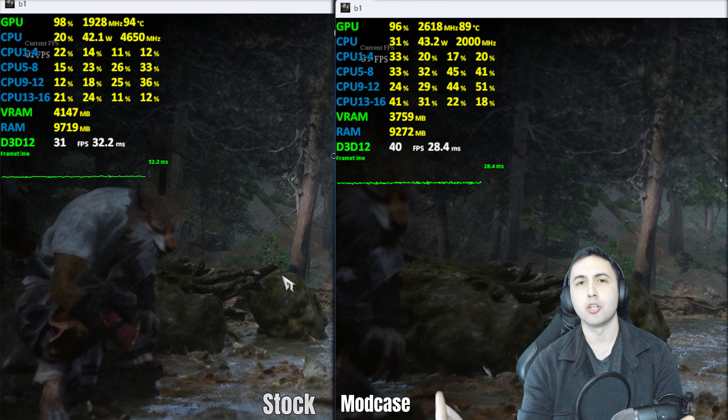Overall, for $29.99, I would highly recommend this mod case. There's a link in the description if you're interested. I'm keeping it on my ROG Ally — it looks way cooler than the stock backplate, and the temperature decrease is very noticeable. I didn't expect it to make that big of a difference, but it really does. Let me know what you think in the comments — see you next time!